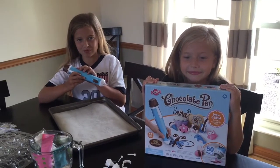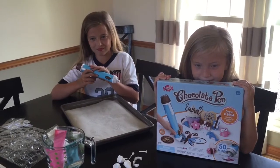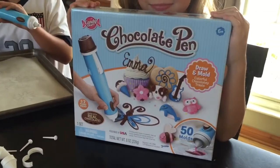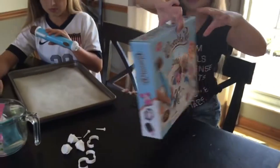Hi, this is Tara from Unsophisticook and today I have Camden and Addie here with me. They're going to demonstrate how to use the new chocolate pen from Candy Craft. This is available at Walmart and it's a new toy that's probably going to be pretty popular this holiday season.